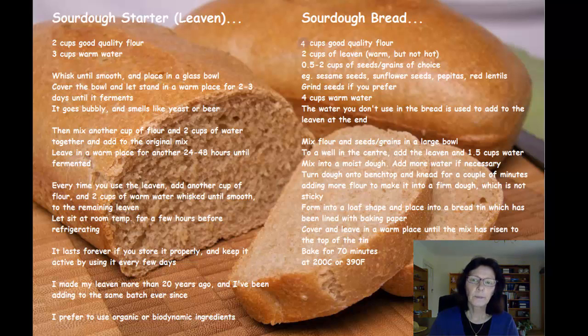It's just a better quality bread and much more nutritious. When you add your leaven to the flour and seed mix, add 2 cups of leaven which has been left at room temperature, or a bit warmer. You can sit your container of leaven in a bowl of warm water to warm it up a bit before you use it — that activates the yeast in it more.